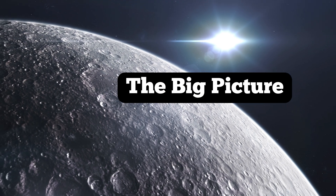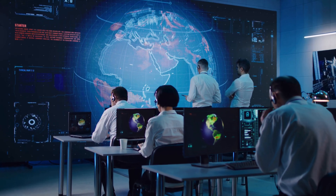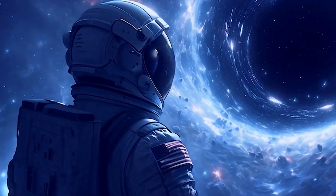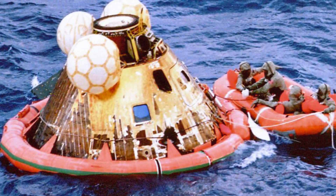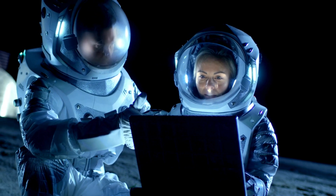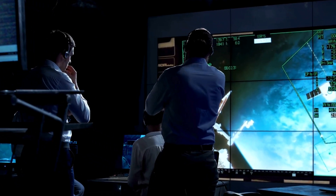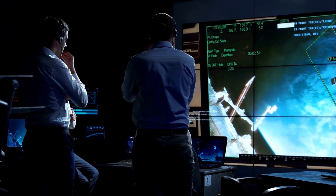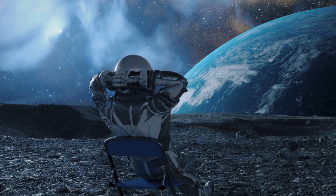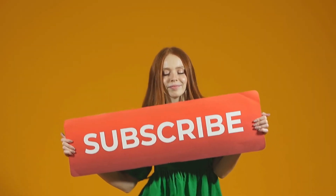Bringing astronauts back from the moon might sound like a scene from a sci-fi movie, but it's a delicate and calculated process. From leaving the moon's surface, to docking in lunar orbit, traveling through space, re-entering Earth's atmosphere, and finally splashing down in the ocean — every step is crucial. The most amazing part? Humans figured out how to do all of this more than 50 years ago, with technology far less advanced than what's in your pocket today. It's a testament to human curiosity, innovation, and our desire to explore the unknown. Will you be part of the generation that goes back to the moon? Keep watching, be sure to subscribe, and join us on our next journey into space.